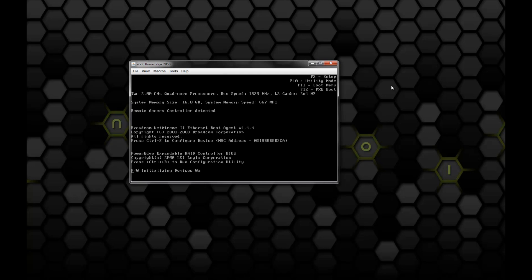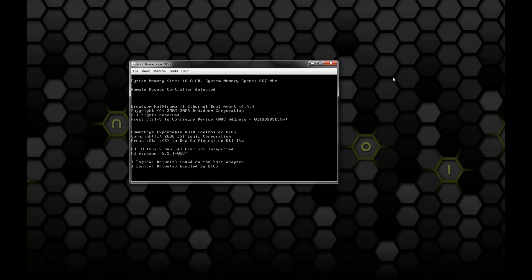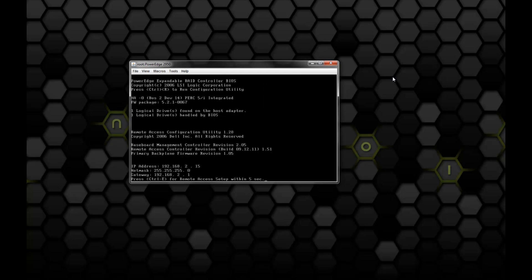The ESXi hypervisor itself is fantastic. It's Linux-based, it's lightweight, it's easy to install and configure, it's easy to get virtual machines up and running, and it's free. All you have to do is go to VMware.com, sign up for a free account, they'll give you an ISO image — I think it's about 300MB — and they'll also give you a free license key.